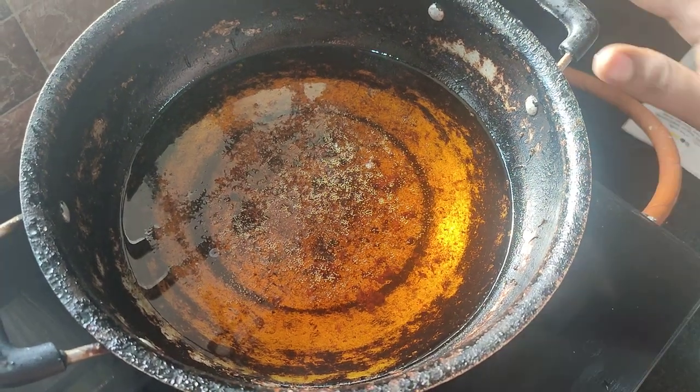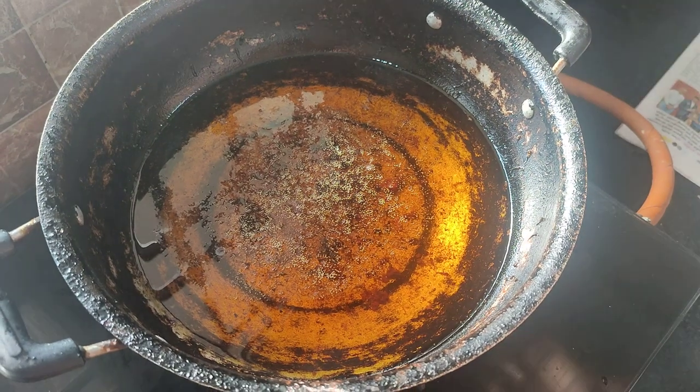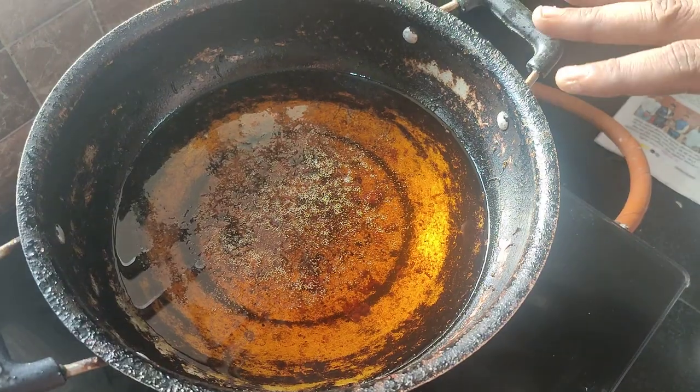I have a lot of oil that is not ready for frying it. I have a lot of oil that I have to keep in mind. Now I will be able to use it.